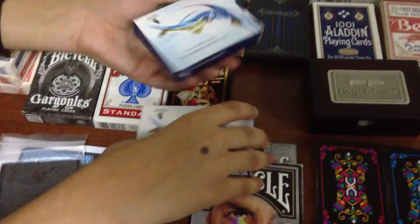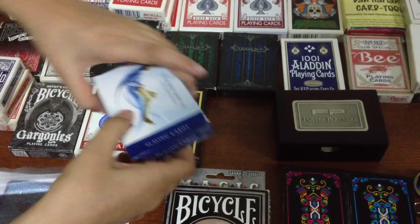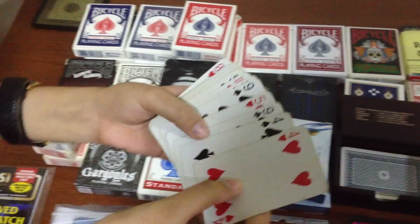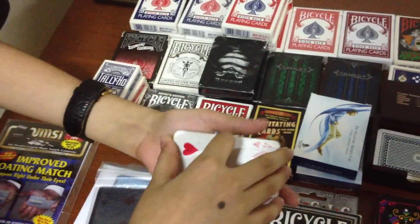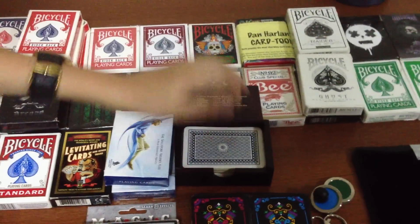Next, I have two airline decks. These are just normal playing cards you can get anywhere. And then in here I have a deck which is a bridge deck. I think they're 100% plastic, I'm not quite sure. But if you're looking to do any gaff tricks where you have to break a card or something, I usually use this.